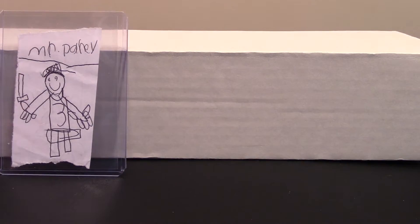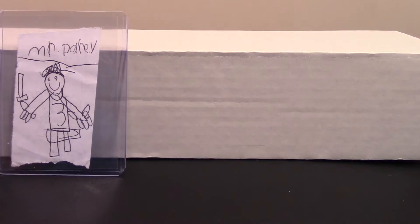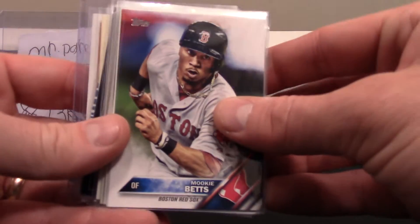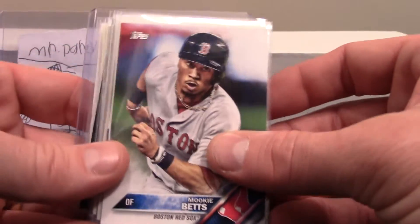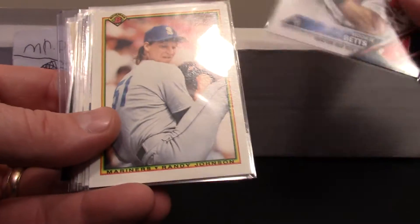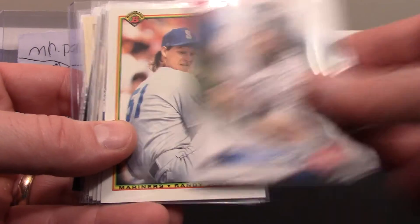Buttermilk sent me some cards in a neat sealed package that I had to rip into. Here's what I wanted to show you — he sent me a Mookie Betts card, looks like from 2016, which is pretty cool.